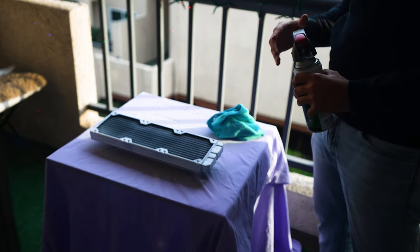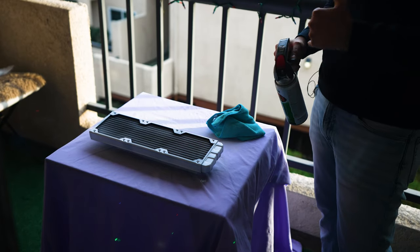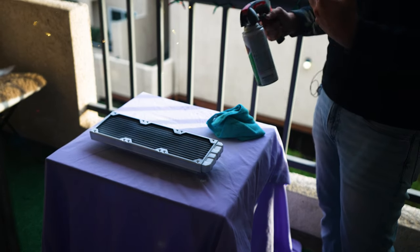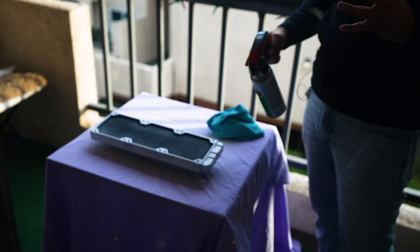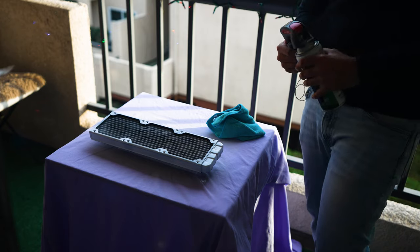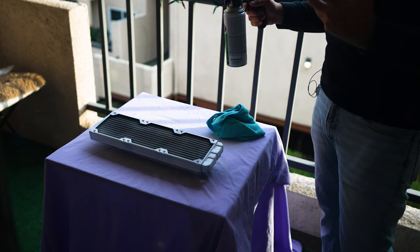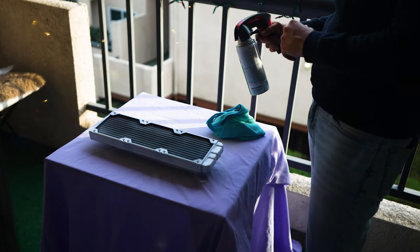We went ahead and put our first coat - we're gonna let that dry for 15 minutes and reapply another coat, trying to get some of the black out and make it as white as possible. I'm spray painting the fins like I told you guys in the beginning of the video, which I really believe causes no performance hit. We'll wait until this is dried up and then recoat it one more time.